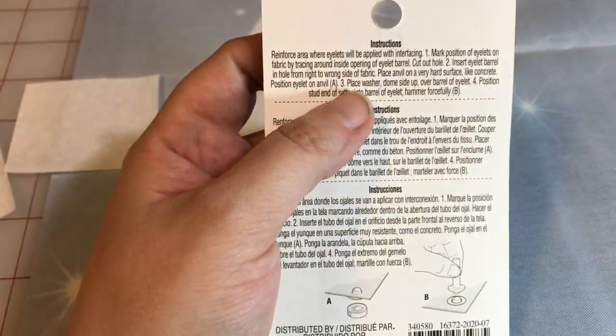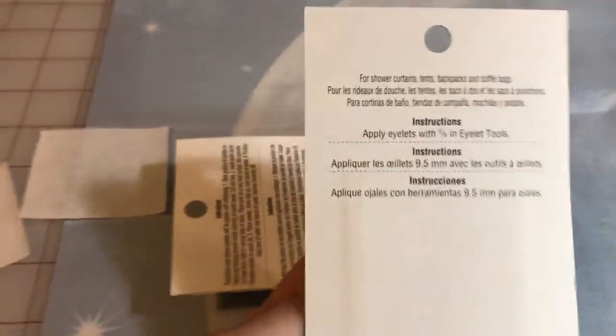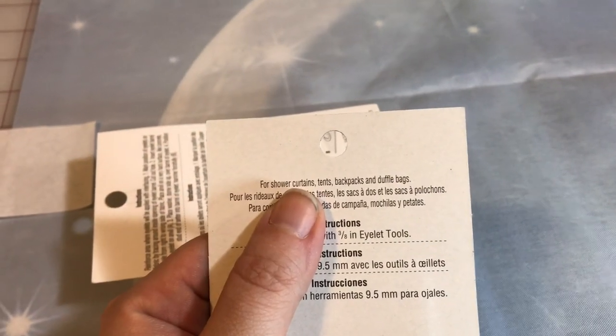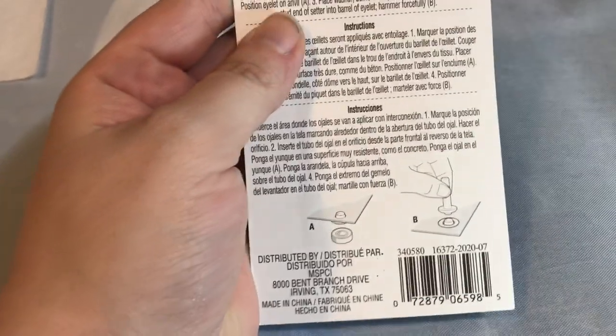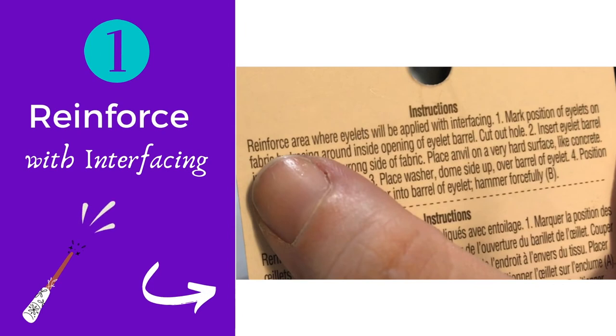If you don't insert the barrel from the right side through — meaning once I cut out the hole, it comes through like this — then when you smash it, the smashed part stays on the side nobody sees. That's why it's really important. I'll walk through each of these instructions as we go along. If the instructions aren't on the back of your eyelet package, make sure you find the anvil — or just watch this YouTube channel.